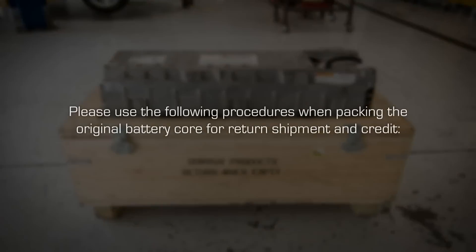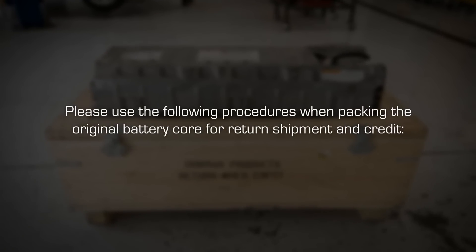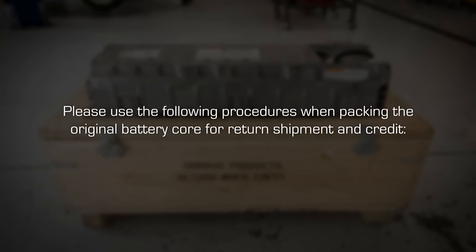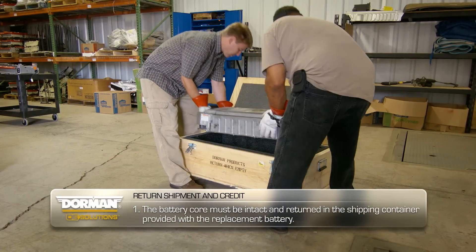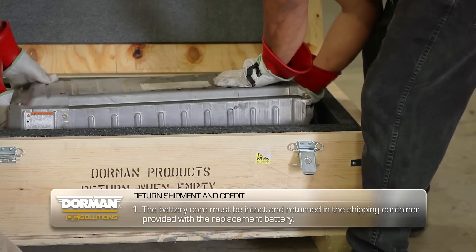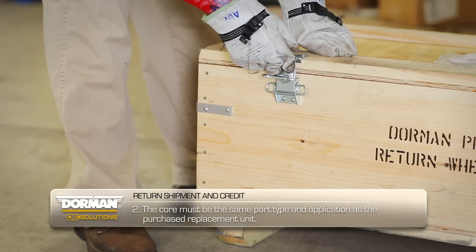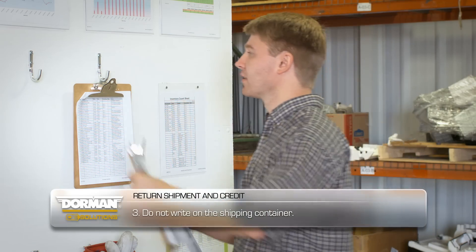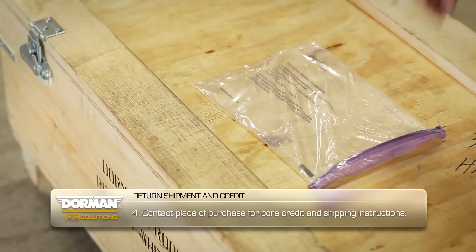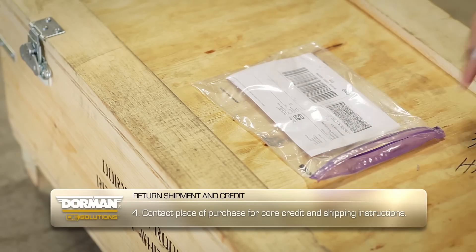Once the installation is complete, please use the following procedures when packing the original battery core for return shipment and credit. The battery core must be intact and returned in the shipping container provided with the replacement battery. The core must be the same part type and application as the purchased replacement unit. Do not write on the shipping container. And finally, contact the place of purchase for core credit and shipping instructions.